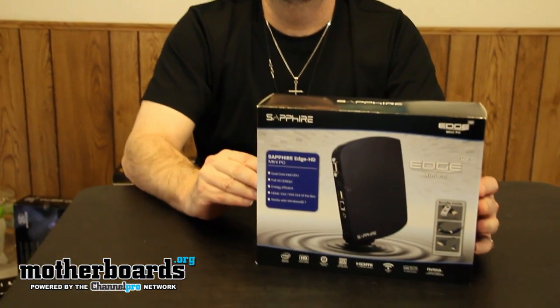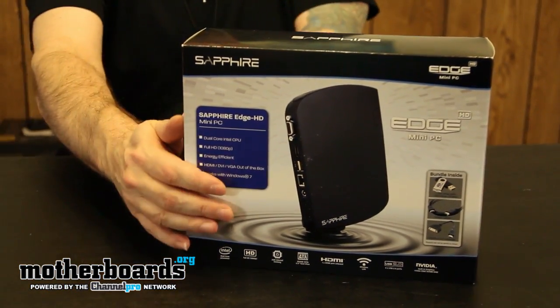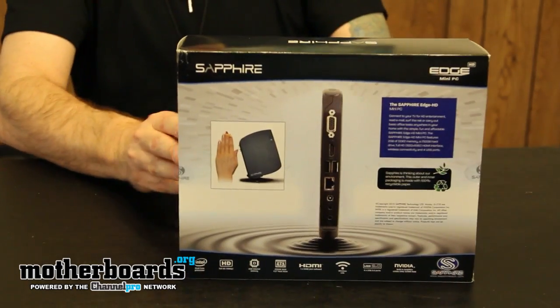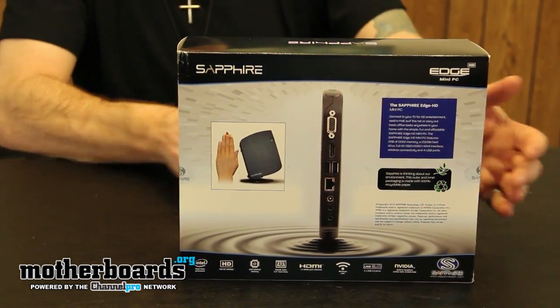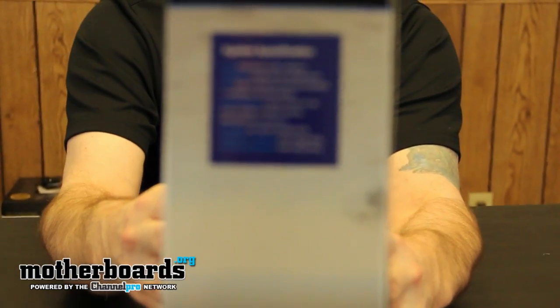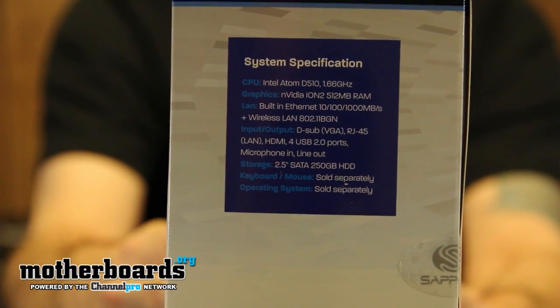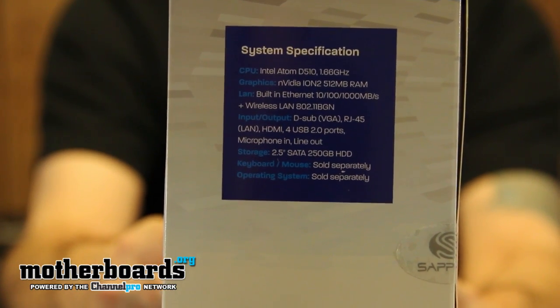Let's get the cameraman to come over here and he'll show us the box. Here's the box and here's the back of the box. I'm going to try to hold this up so you guys can actually see the little specs. Here's the full details — here's exactly what kind of system it is, no questions asked.